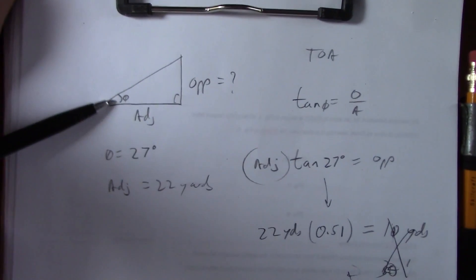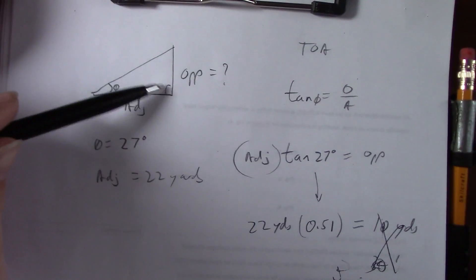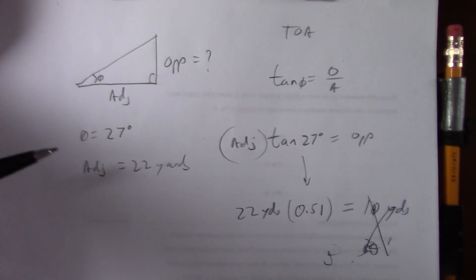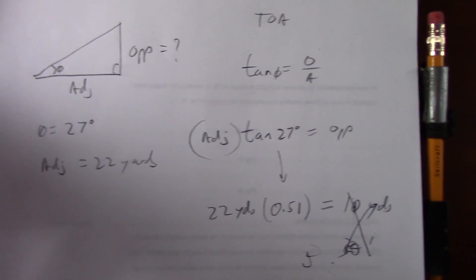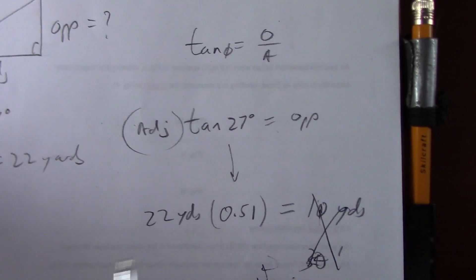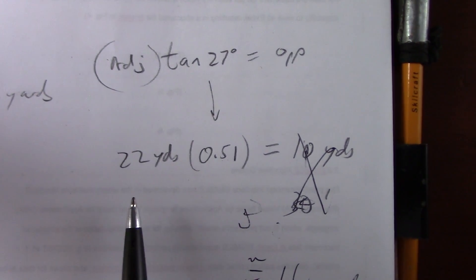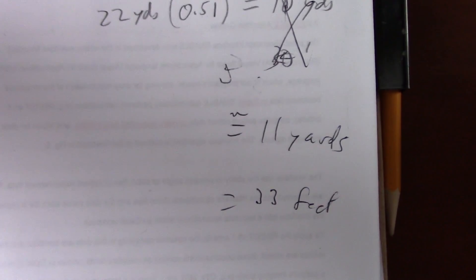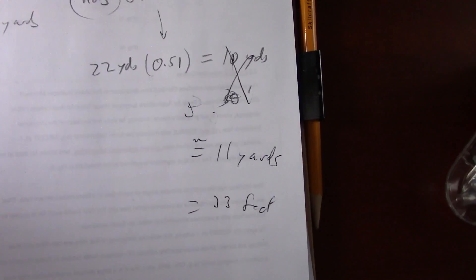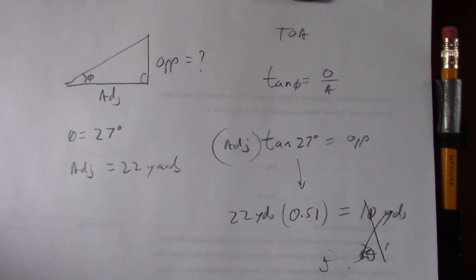We got this angle with the sextant. We figured out the adjacent with the golf cider. All we have to find out now is the height from the base to the balun. So we take the TOA of SOH-CAH-TOA. The tangent of 27° is 0.51, and that times 22 is — you don't have to multiply — it's 11 yards. Yeah, it's half. So 33 feet is the opposite, and that's how tall the balun is.